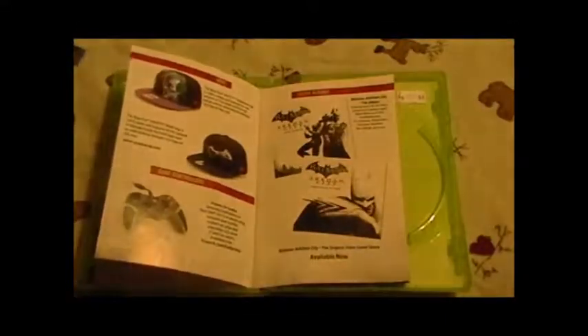I'm just showing you the back of the game. Let's go ahead and look on the inside — there's just so much good stuff in here.